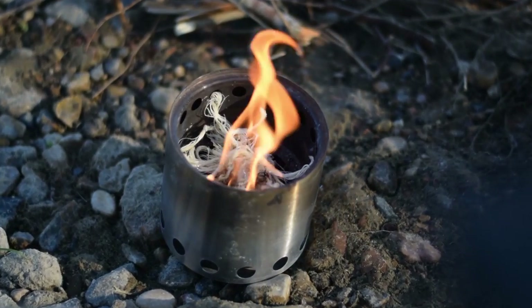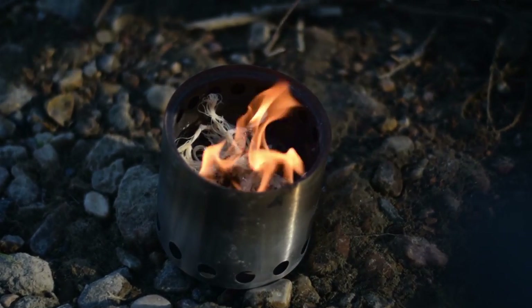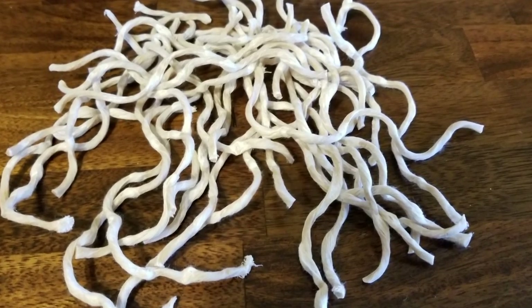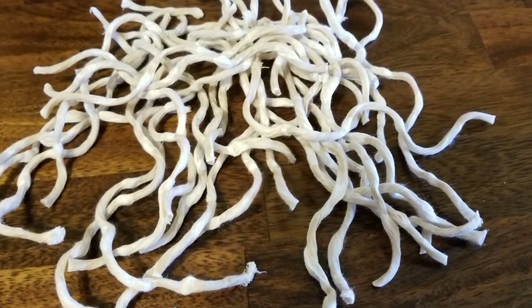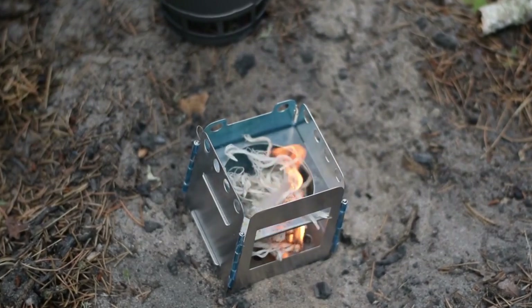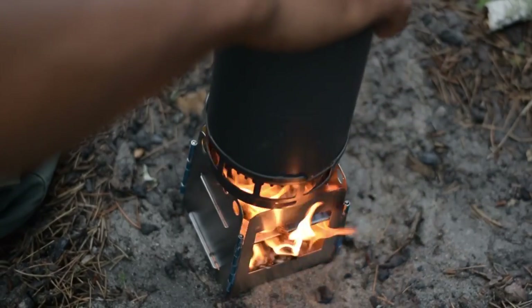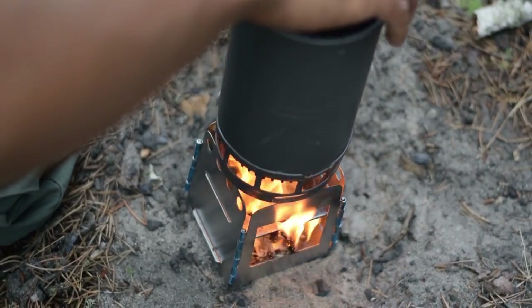At $8 for a stick, which contains 30 strands that each contain hundreds of micro strands, you could probably get at least a hundred fires out of it — which is a very good deal. And of course, when you buy in bulk, you save a bit of money as well. I think it's three for $21.